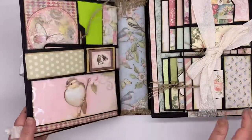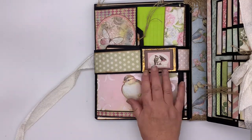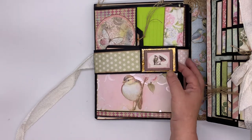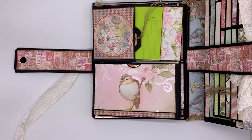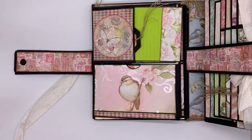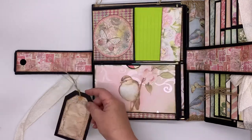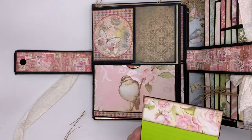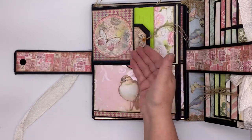Okay, first page. It has a buckle with a bird on it — the bird is the theme of the album. I made the album with different papers from different collections, so it doesn't only feature one. It has a tag and a ruled mat. Like I said, it's for writing a lot of things, so I have ruled mats here as well as a lot of pockets that you can put things in.